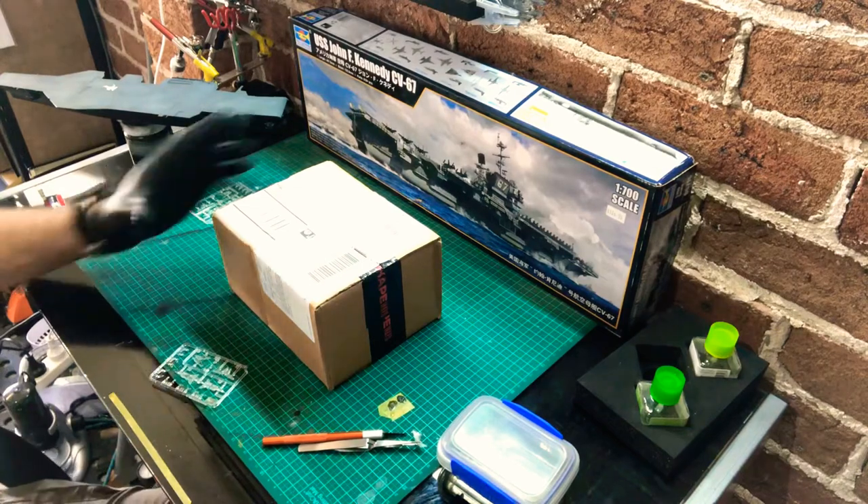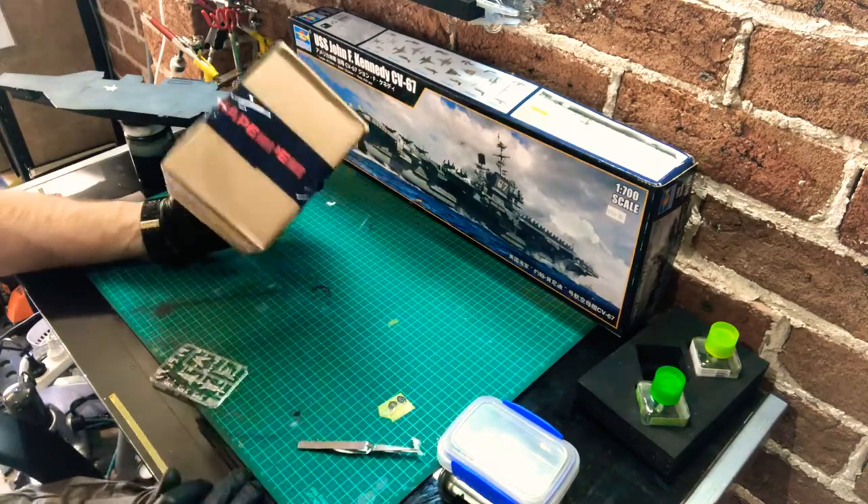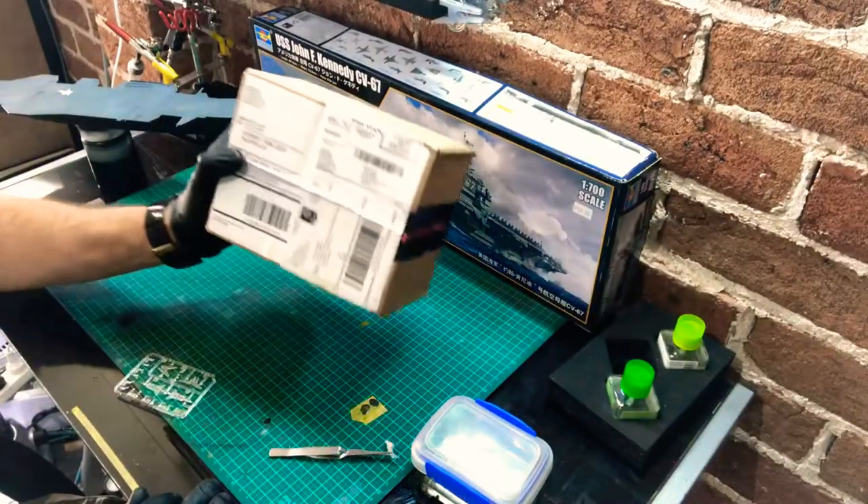Hi and welcome, thanks for watching. I just want to share with you today a parcel that arrived in the mail — I've been eagerly anticipating this delivery.